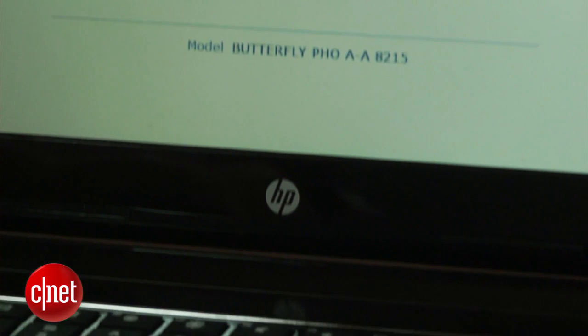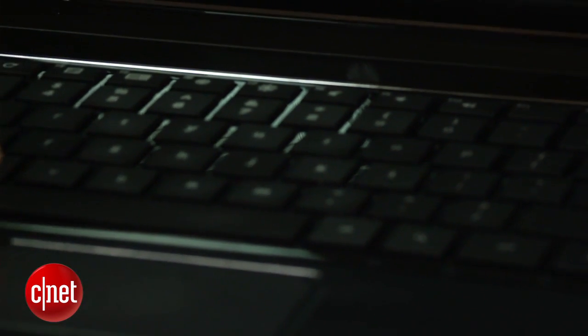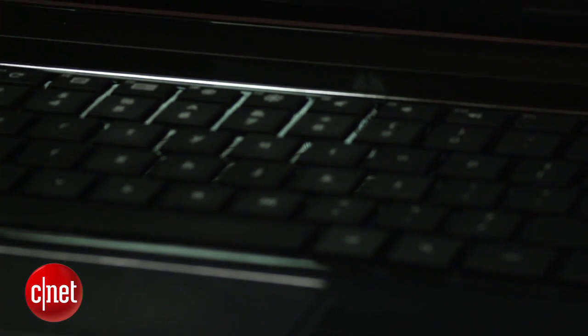One thing you will notice is that it takes longer for the Chromebook to power on. When you see the yellow exclamation point, simply press Ctrl D to speed up this process. If you want to return the Chromebook back to normal, simply restart the computer and when you see the yellow exclamation point, press the space bar followed by the enter key.